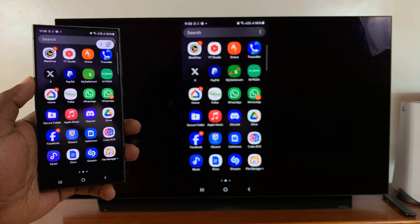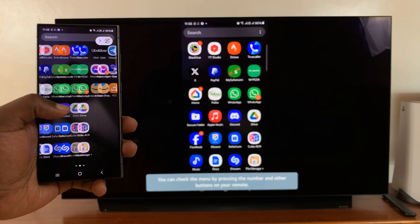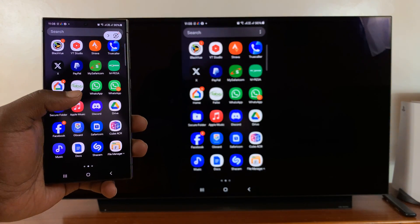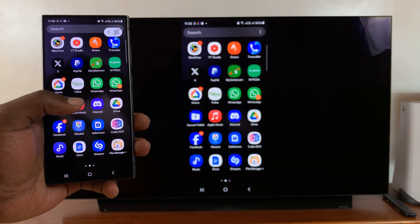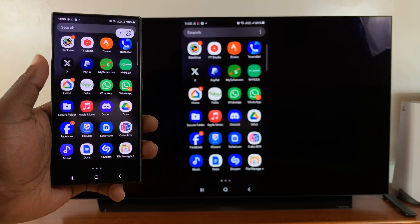And now you can see my Galaxy S24 is wirelessly screen mirrored to my smart TV. This works for LG TVs, Samsung TVs, any Google TV — could be a Sony or a TCL — it just works.